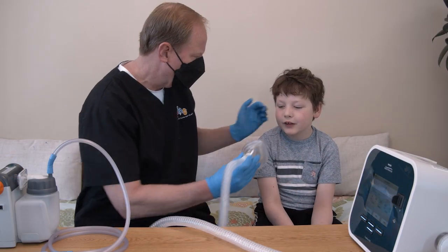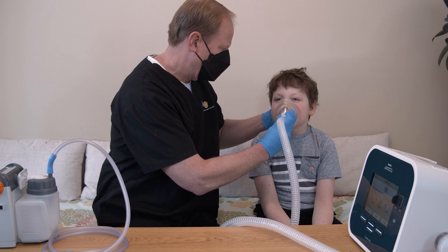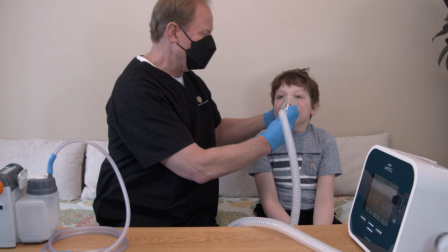Most children receive 3 to 5 cycles twice a day. Monitor your child's color, heart rate, and comfort level during the cycles.